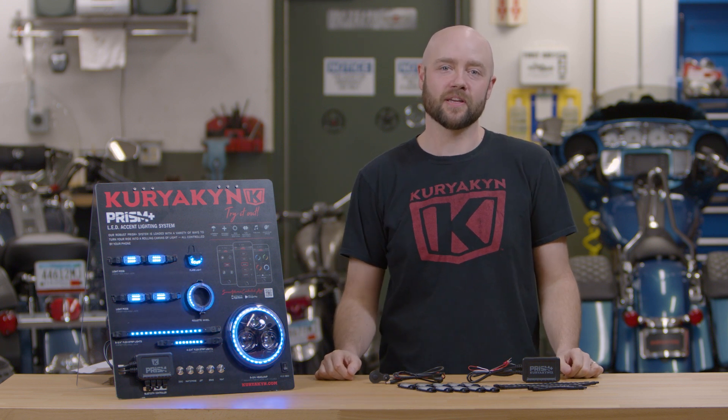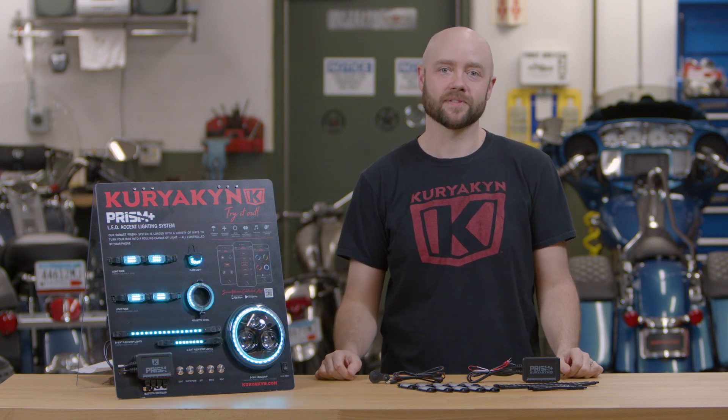We offer three different kits depending on how big you want to go: the Core, the Impact, and the Pro Kit. For this video we'll be using the Pro Kit, which offers the most of the three options.